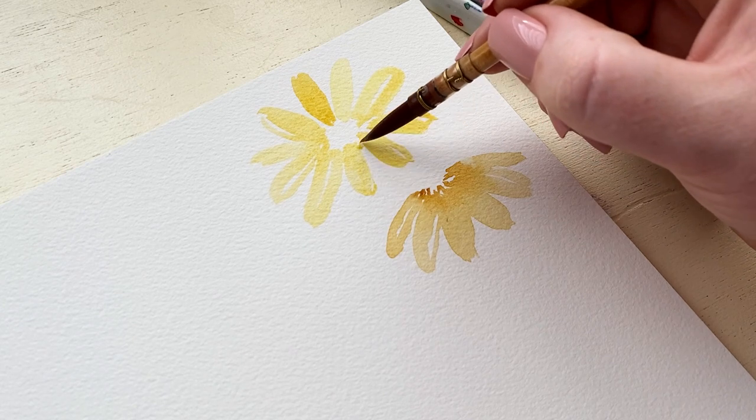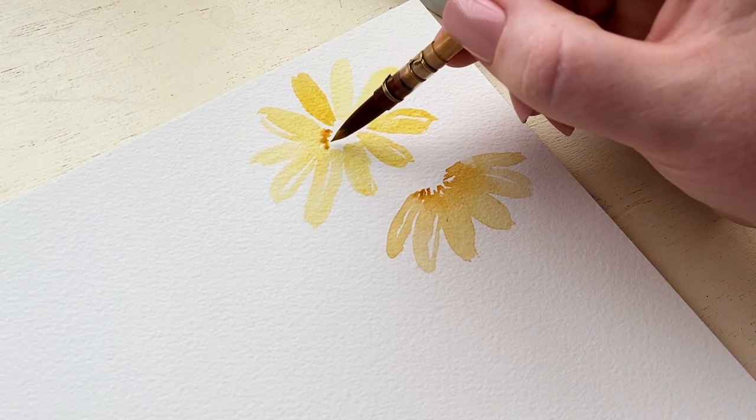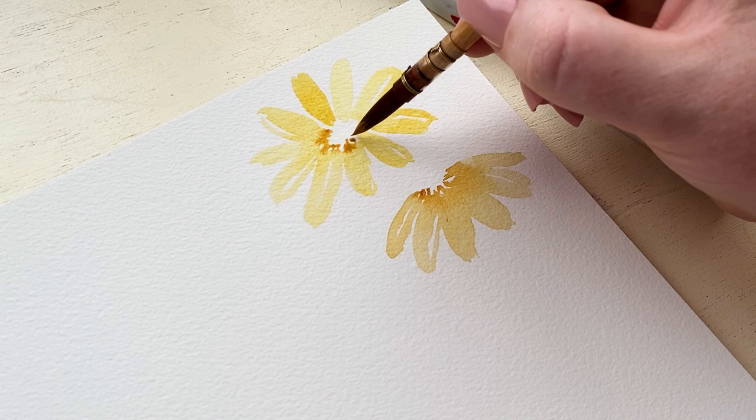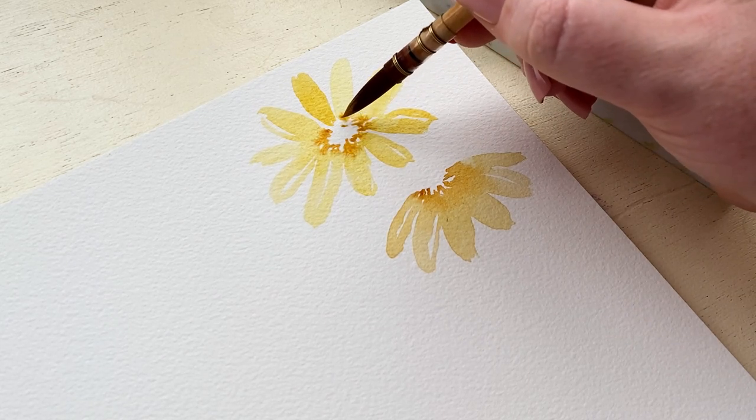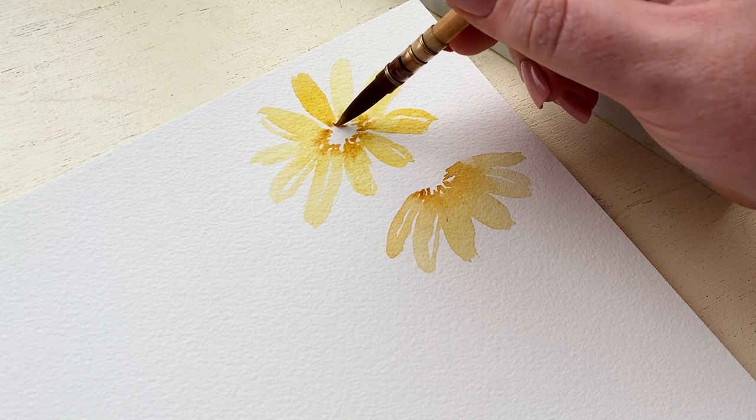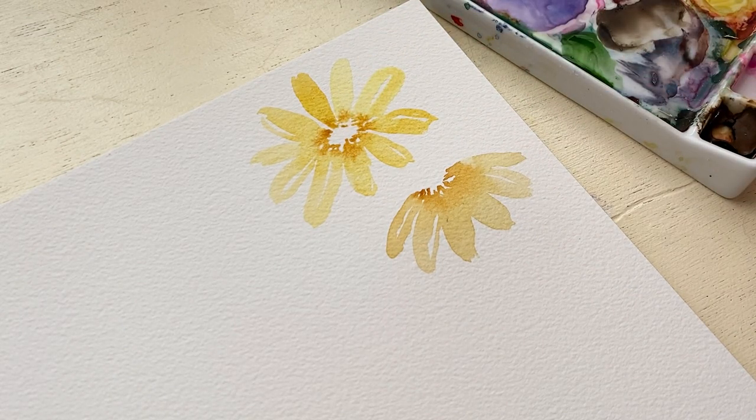The length of your petals and the angle at which you paint them will determine where it feels like the flower is pointing. The way I painted these petals, it feels like the center is up, maybe to the upper right—it's not straight on.